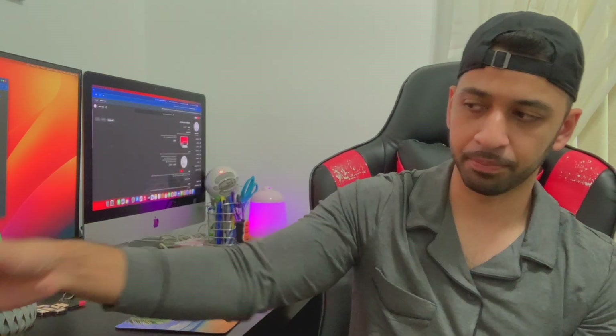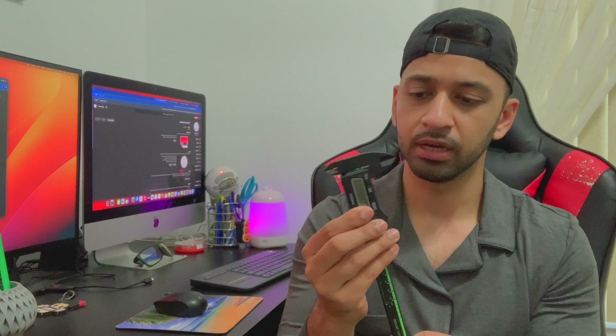I also went ahead and bought some essential tools I thought would be helpful for 3D printing. The first thing I bought was a wire cutter — very cheap, from Amazon.